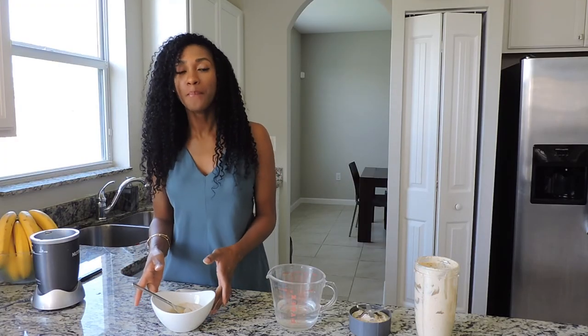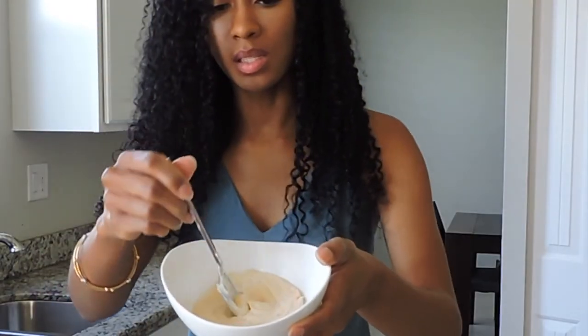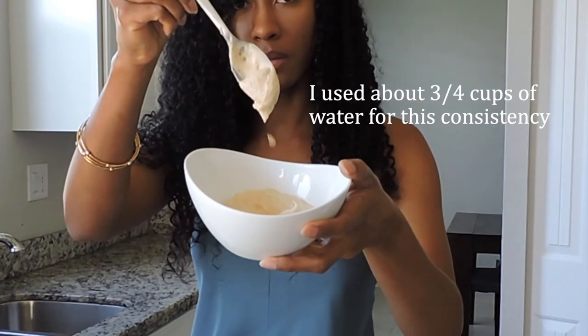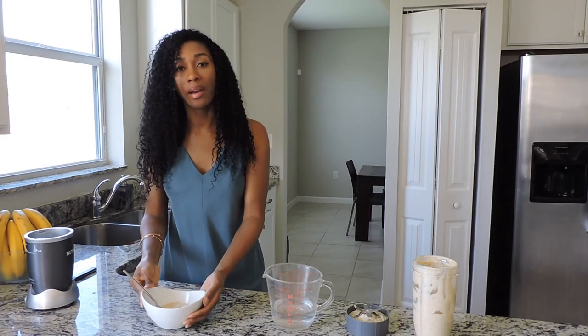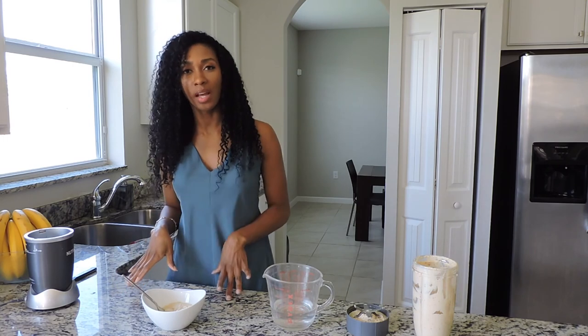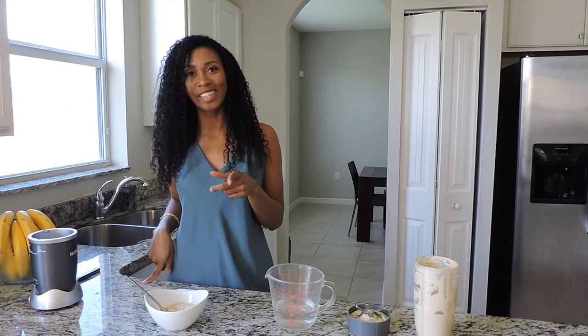Like I said, I like mine on the thicker side, but if you like yours thinner you can add more water. This is the consistency — you can see it's a bit thick. If you want to add honey or fruit, however you like to jazz up your yogurt, you can. I hope you like this video — make sure you give it a thumbs up, comment down below, and don't forget to subscribe.